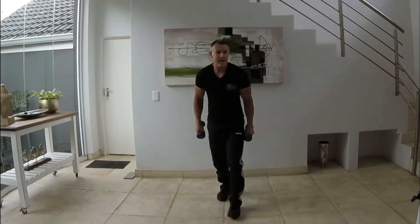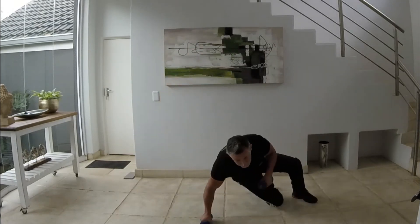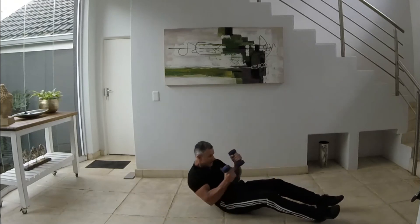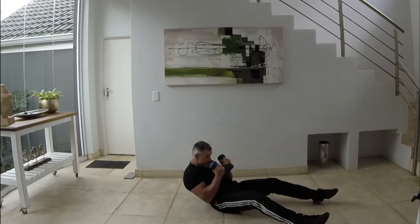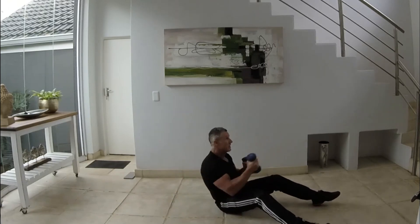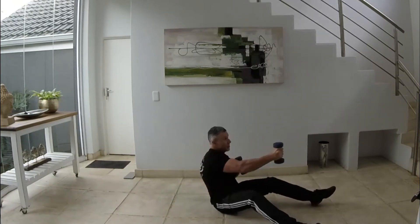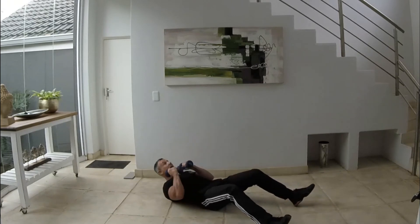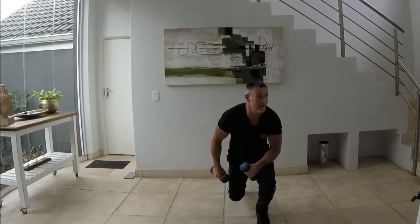Next thing we're going to do is sit-ups with a jab and cross. If you need to put something under your feet to help you elevate, that's fine. 30 seconds, here we go — sit up, jab, cross, sit up, jab, cross. Keep going guys, come on — 15 seconds, here we go. Excellent, take a breather.